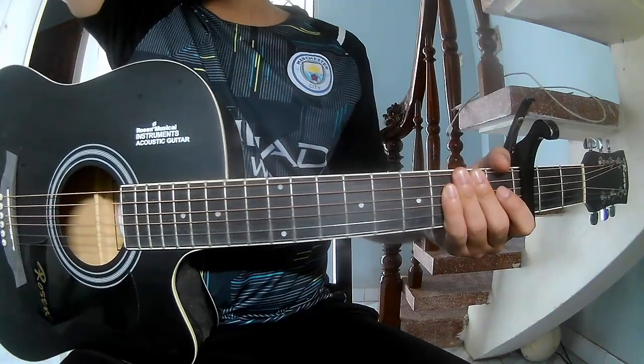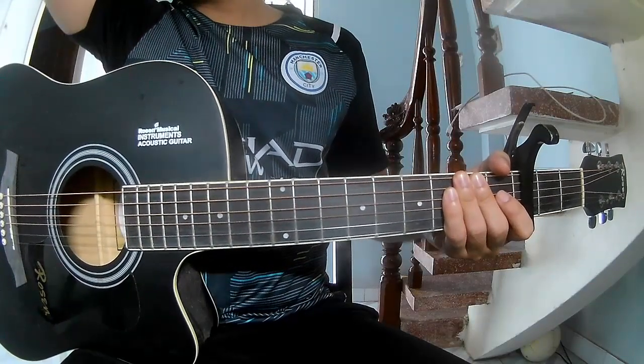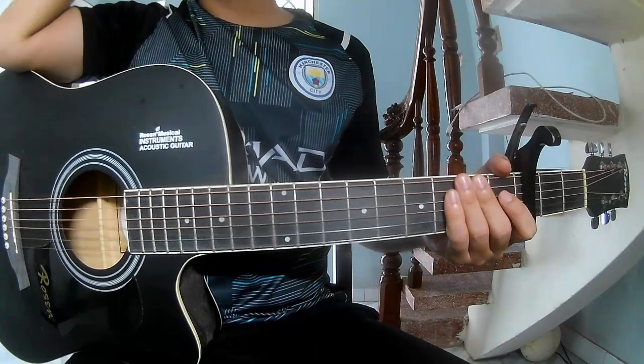Hi everyone, today we see how to play guitar: 'All You Had to Do Was Stay' by Taylor Swift.